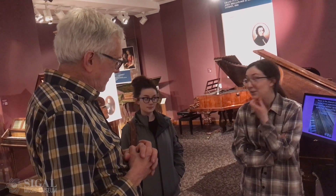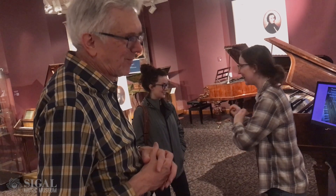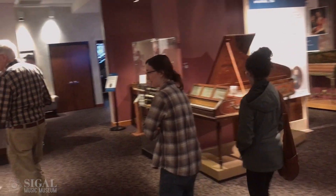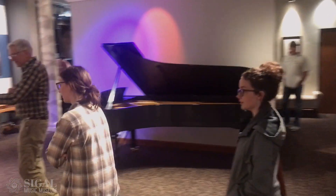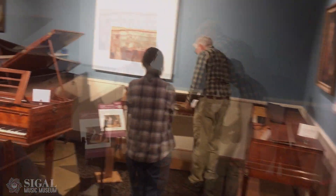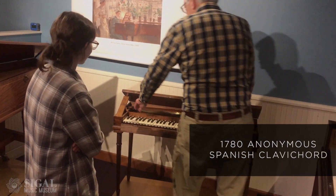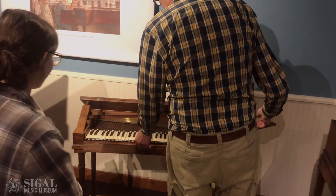Have you had a chance to go upstairs yet? No, I was immediately pulled into the show. Well, you'll want to do that as well. Did you try the clavichord yet? I have always wanted to try a clavichord. This is a monodose problem. You know how they work — it remains in contact with the string, so you can manipulate the sound.